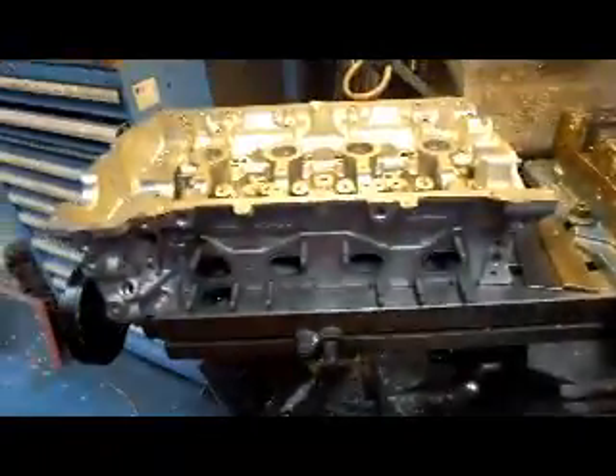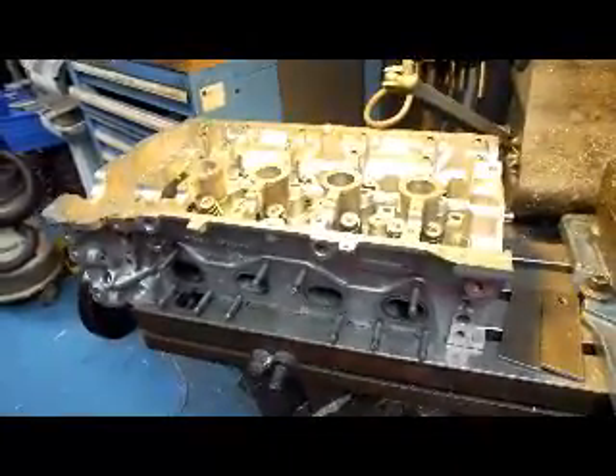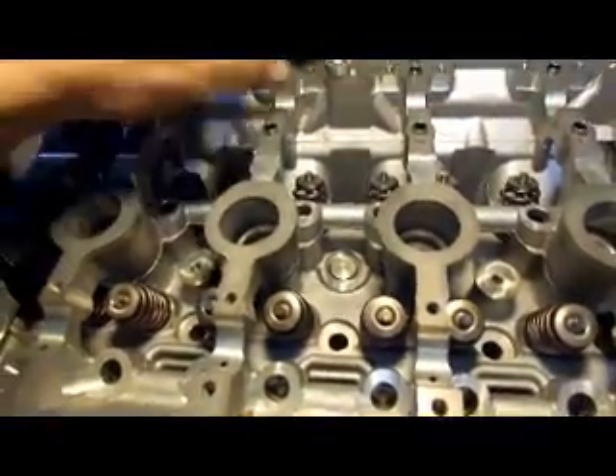Hi, it's John from Custom Mesa R&D. Today we have a new Mini head in the shop, and this is the engine that's made by Peugeot. We had the freeze plug come out of the center of the head here, and the customer sent this one along to install.